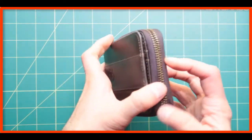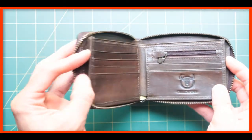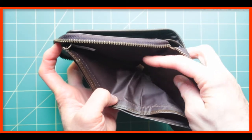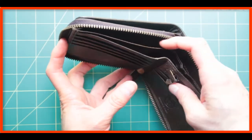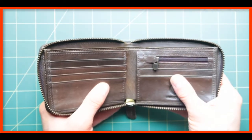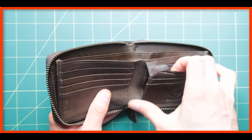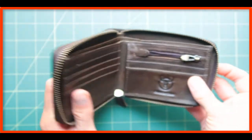Opening this up, you get access to the rest of the secret stash that is enclosed in here. You can put money in here as well — lots of places for that. This also has a very small place for you to put a few coins, plus a few other compartments, and lots of good places for you to hide things.